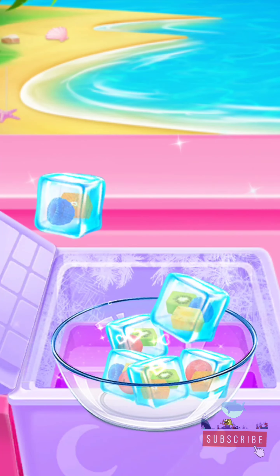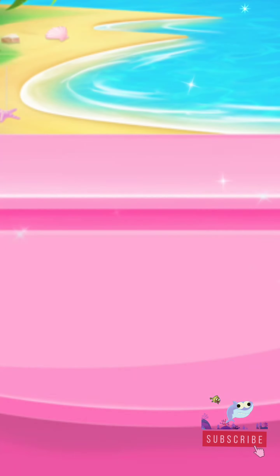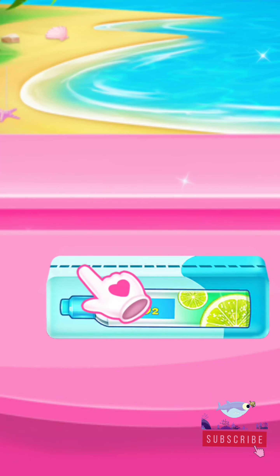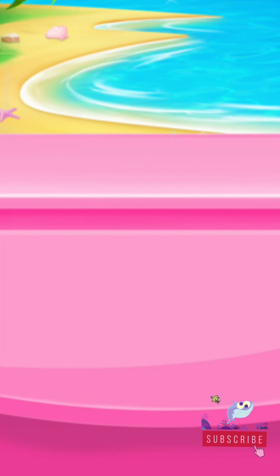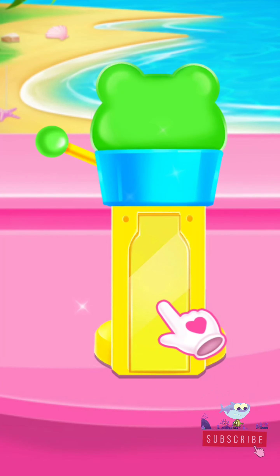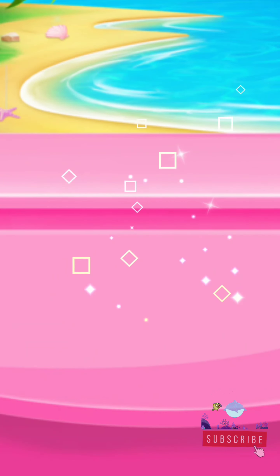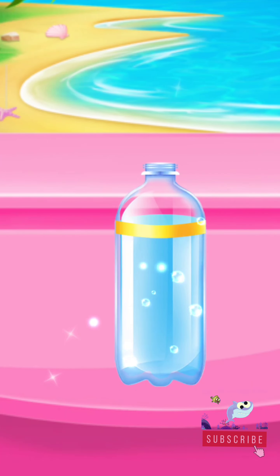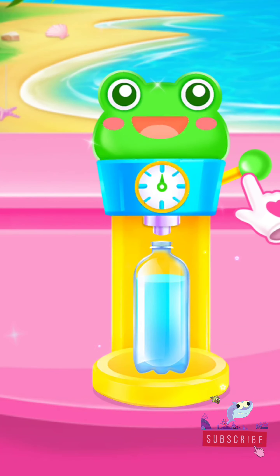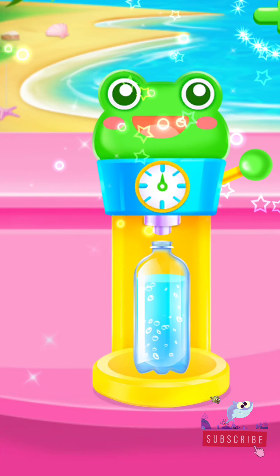Well done! Adorable! You're doing fantastic! Let's open it! Adorable! Put it in the right place! Pour some water! Fantastic! Turn the handle! Wow! You're so talented!